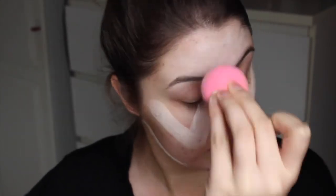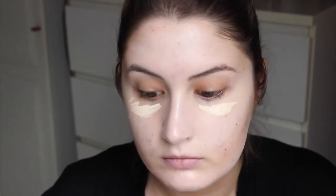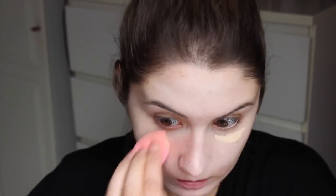Ik gebruik hier altijd een beautyblender voor die ik al een tijdje niet heb gebruikt, zodat je niet je nieuwe beautyblender ervoor hoeft te gebruiken. Dan ga ik de te lichte concealer van Colourpop gebruiken — hij is toch ergens goed voor. Dit is nummer Fair en deze breng ik aan als een concealer onder mijn ogen. Deze blendt heel erg goed met de TV Paint Stick mee, omdat hij zo licht is.